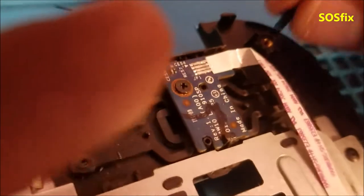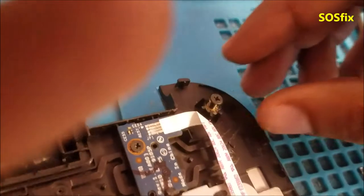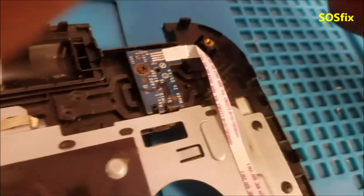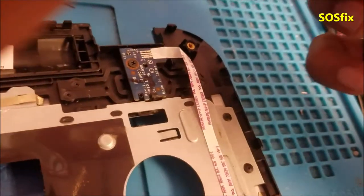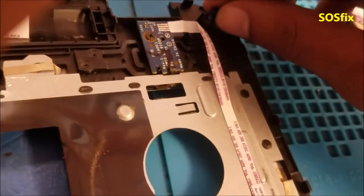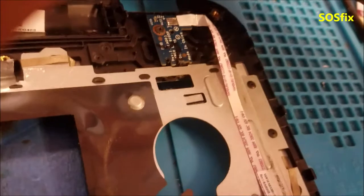And now the screws can fit in the place again. You may need a little bit longer screw, like one or two millimeters longer, to reach over there. At first, you can try the same screw; if it doesn't work, just get another longer screw.